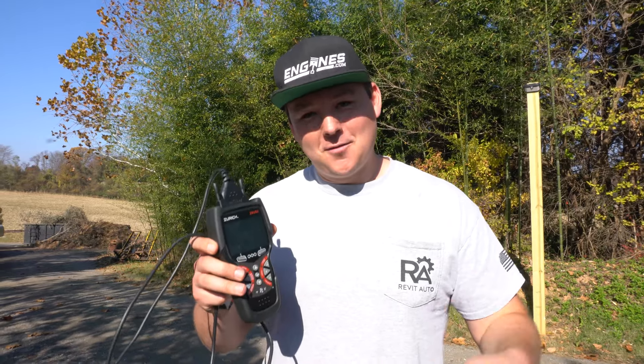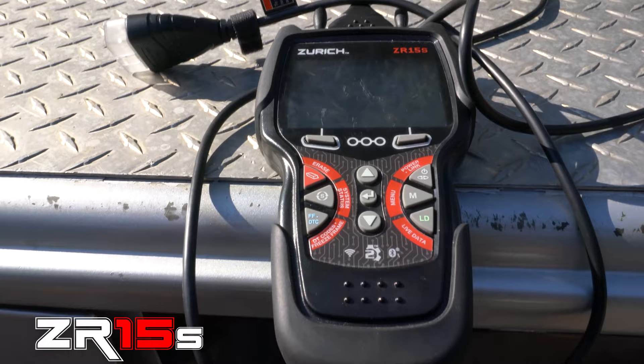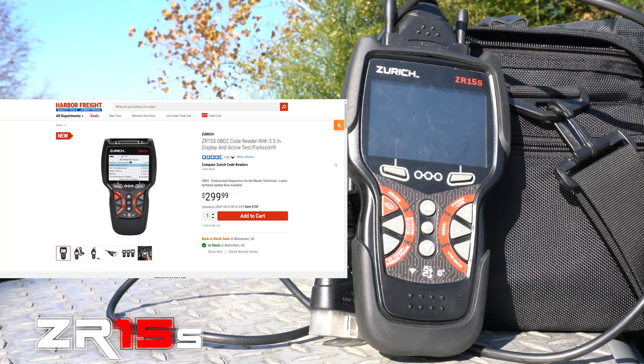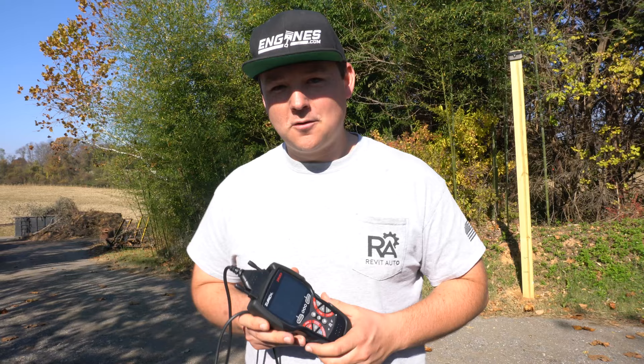Hey guys, it's Blair with Revit Auto, and in this video we're going to be doing a one-month review of the ZR15S from Harbor Freight Tools. My total conclusion is that this is a good value buy for the price. I picked mine up for about 300 bucks with a coupon, and you know how Harbor Freight works — they're always going to have a deal out there. Be sure to check their website and their monthly mailer.